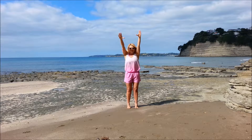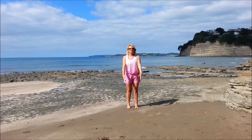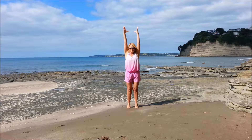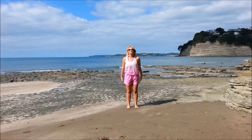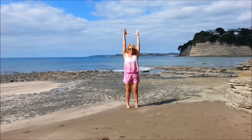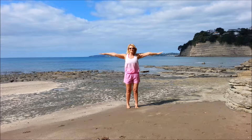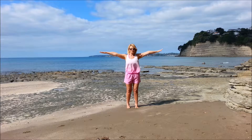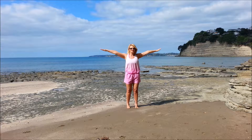Inhale, and exhale. Inhale, and exhale. Inhale, reaching up. Now staying up, keeping the belly button squeezed in, now making small arm circles.